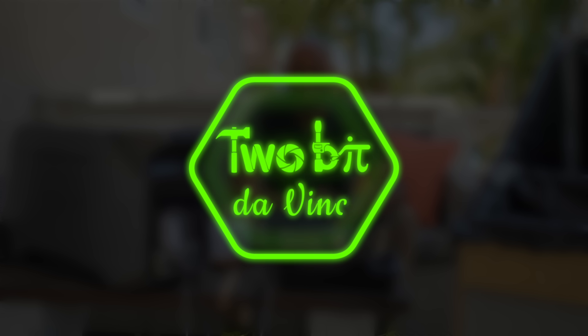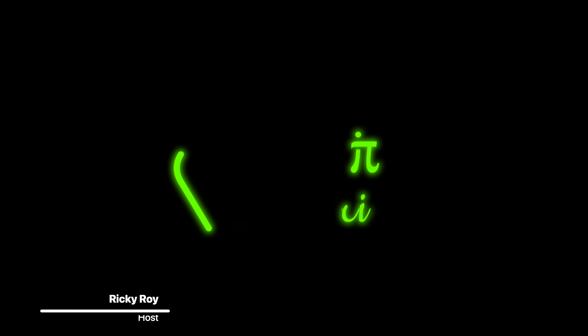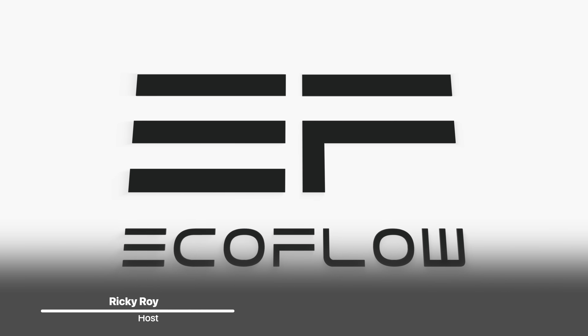I'm Ricky and this is 2Bit Adventure. This video is brought to you by EcoFlow, but more on that later.